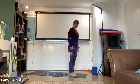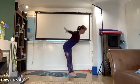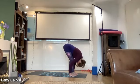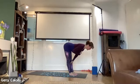Surya Namaskara A, sun salutation A, has 12 positions. We inhale and bring the arms up, and exhale and fall forward. When you fall forward your knees can be soft. Then we inhale and flatten the back — it is a little bit like a back bend because we are extending forwards.